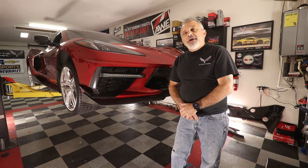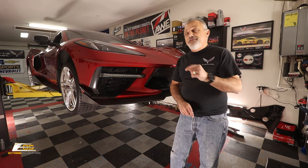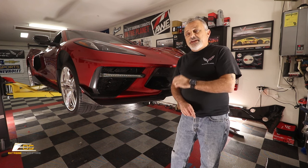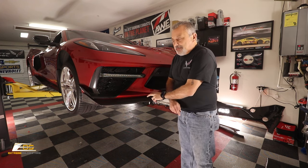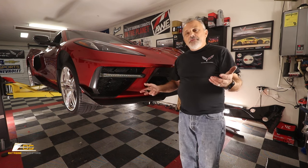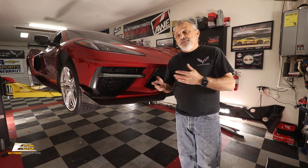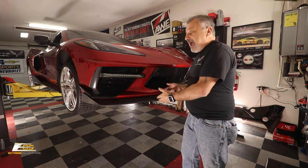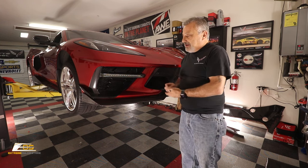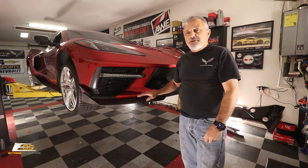Hey everybody, welcome back to the channel. My name is Scott and today we are doing a remake of a video that I did originally on this 5VM splitter. What ended up happening is I filmed it, got ready to edit it, and realized that my computer had crashed and those files were lost, so I'm literally going to take this back off and show you the complete process.